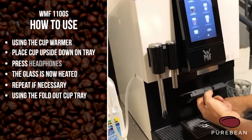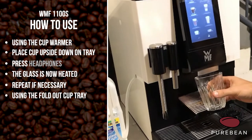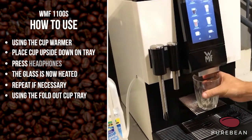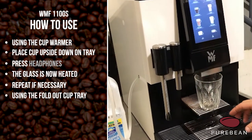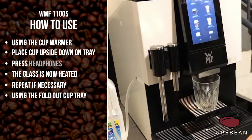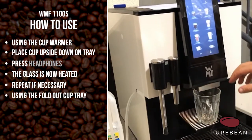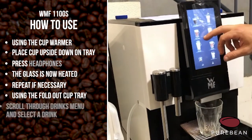Another little tactic for keeping your drinks nice and hot is using the fold-out cup tray. Fold that out and providing your cup is small enough to fit on there — we did an experiment and the difference between using the base and the fold-out tray is about three degrees difference in the milk, so it's well worth using that.